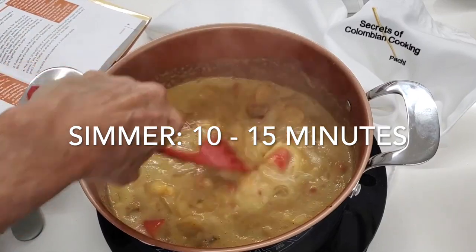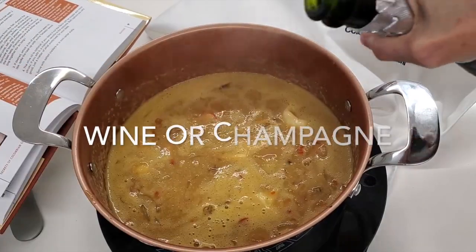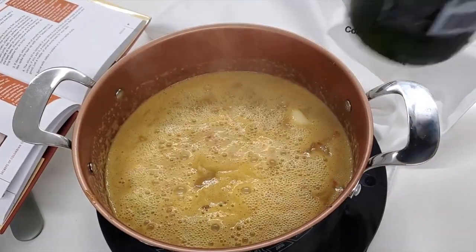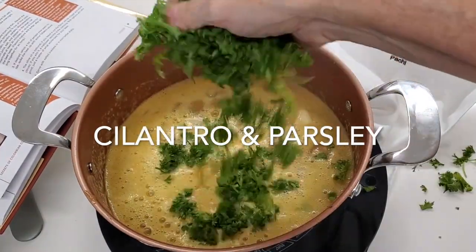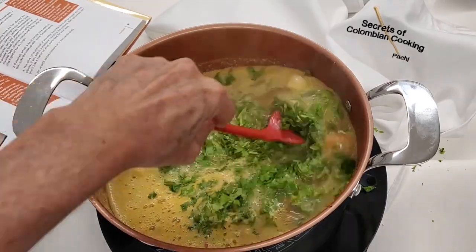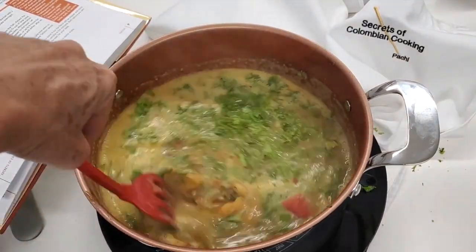After these have cooked for about 10 to 15 minutes, we add our wine — in this case we're adding champagne because we had some champagne that we had opened. With our parsley and cilantro already added, we mix and cook for another 10 to 12 minutes.